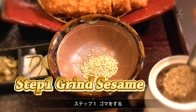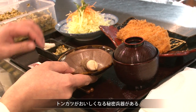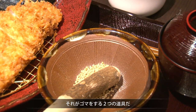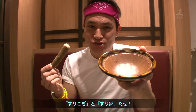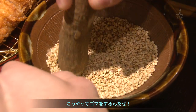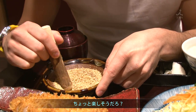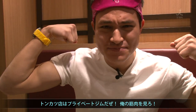Step one: grind some sesame seeds. There are some special weapons for making some delicious tonkatsu, and here they are — the grinding bowl and grinder. This is called surukogi; this is called suribachi. This is a thick piece of wood used to grind the sesame. Look how fun this is — and such a good workout! Literally, this tonkatsu place is my private gym. Look at these muscles!